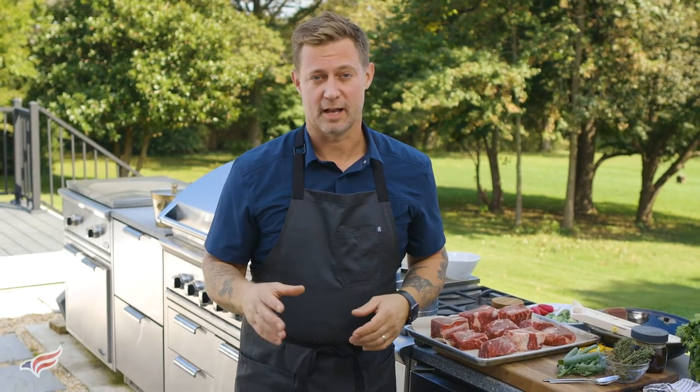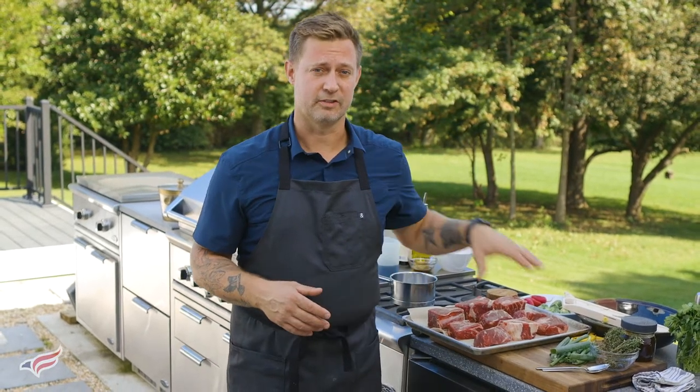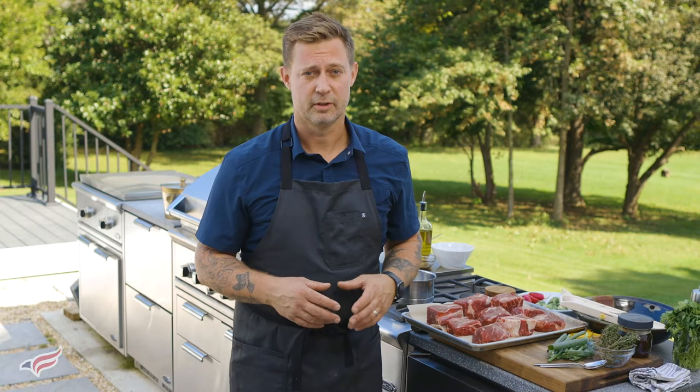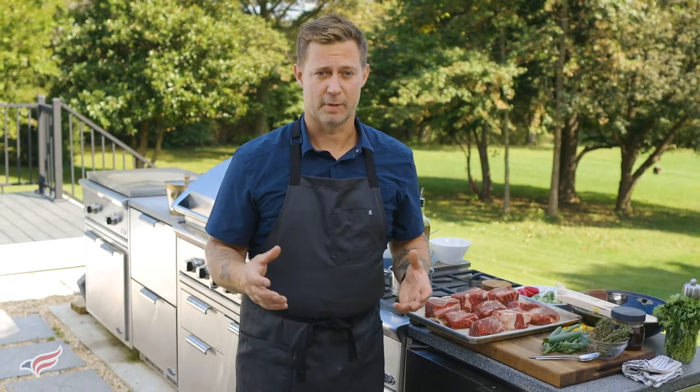When you're grilling outdoors, there's definitely a lot of classics that come to mind. One in particular for me is barbecue ribs. In this case, I'm going to be using short ribs and glazing them with a Korean style barbecue glaze, serving along the side with a quick kimchi made with Brussels sprouts and some grilled bok choy. I'm going to do all of this on my propane grill, so let's get it started.